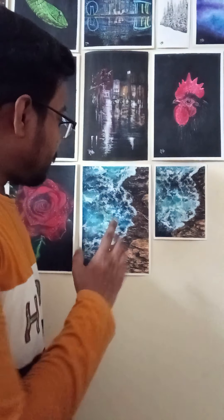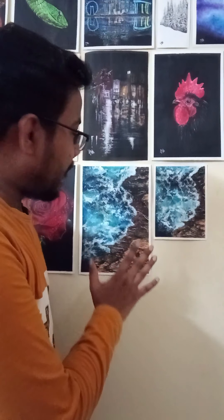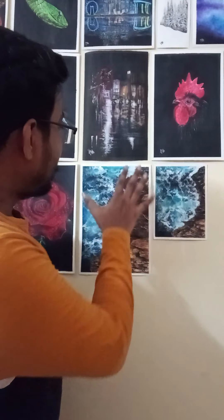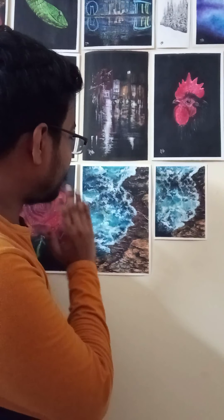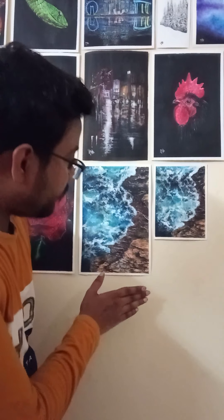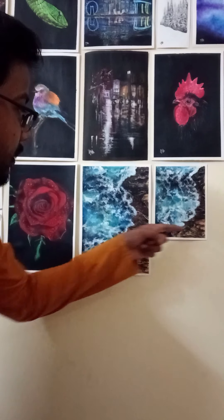Hello friends, welcome back to my YouTube channel. Today I'm going to teach you how to do this seashore painting. I'll show you how to create the patterns of the rocks, how to get a realistic effect of the sea, how to create realistic waves and the sea hitting the rocks. I'll also teach you how to create these layers of rocks.